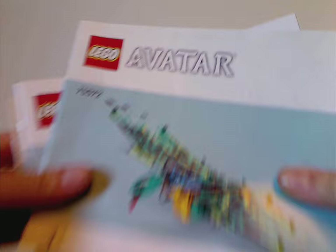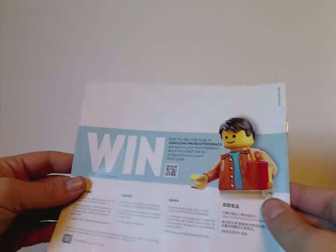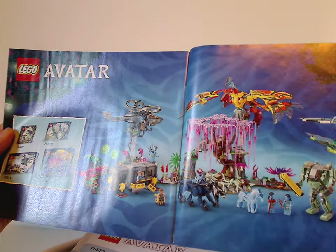On to the instruction manual, where you get not one but three manuals to build with, since a little thing they're now doing with sets is separating it out by bag. On the back of the first one there's an ad for the online survey, all the pieces that come with the set, an ad for Rebuild World, and a little advertisement of all the sets together and how all the Pandora terrain bits from each set can connect together.